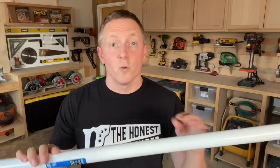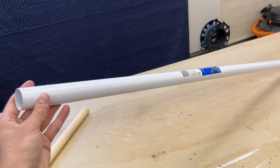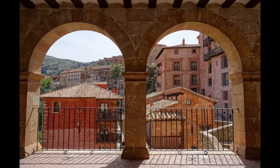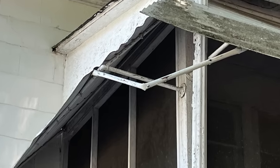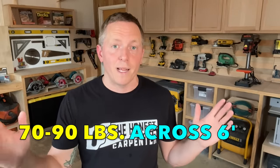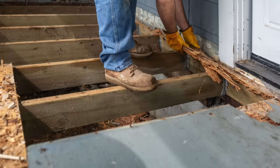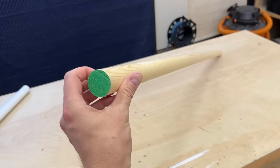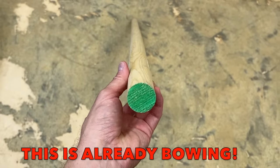Metal rods are just way more functional than wooden rods. For one, they're much stronger. Metal rods tend to be hollow tubes with a thick, rigid wall. The tube shape itself is naturally very strong — it functions like an arch in architecture. This means that an elongated tube has very little willingness to bend across a span. They're more than capable of carrying 70 to 90 pounds across a six-foot span, which is actually a pretty wide span. Wooden rods, on the other hand, are quite flimsy across the span. Wood needs more thickness to be rigid, and one and a half inches just doesn't cut it. While wooden rods typically won't break because wood is sort of elastic, they'll start sagging very early on if they're under-supported.